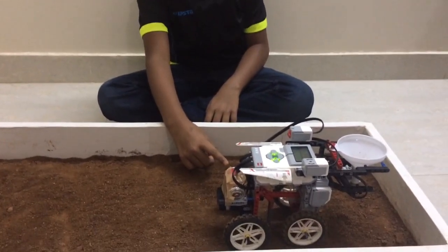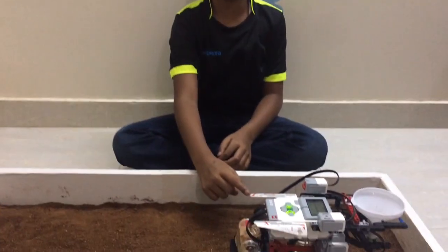Hey guys, this is Robolectro. This was my model for my science exhibition. They gave me the topic modern agricultural techniques. Last month I went to a village and I saw farmers struggling to plow the fields and sow the seeds. So I made this robot which solves the problem.